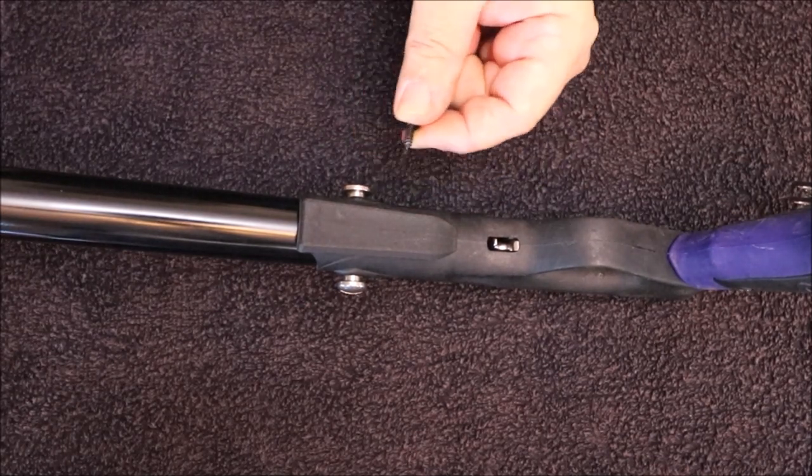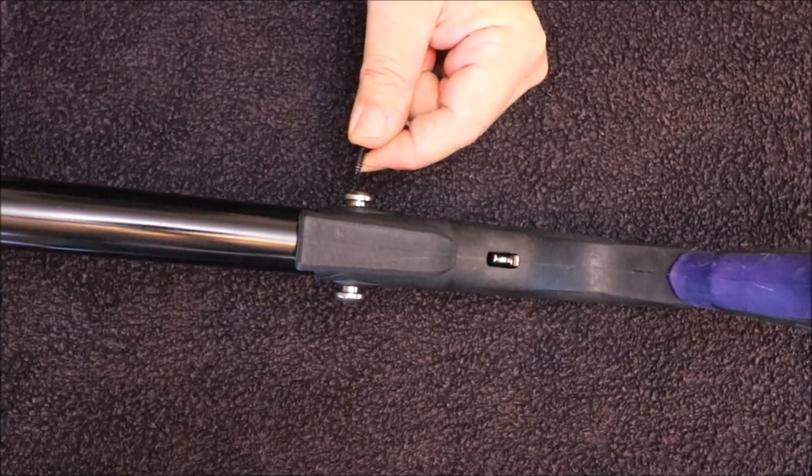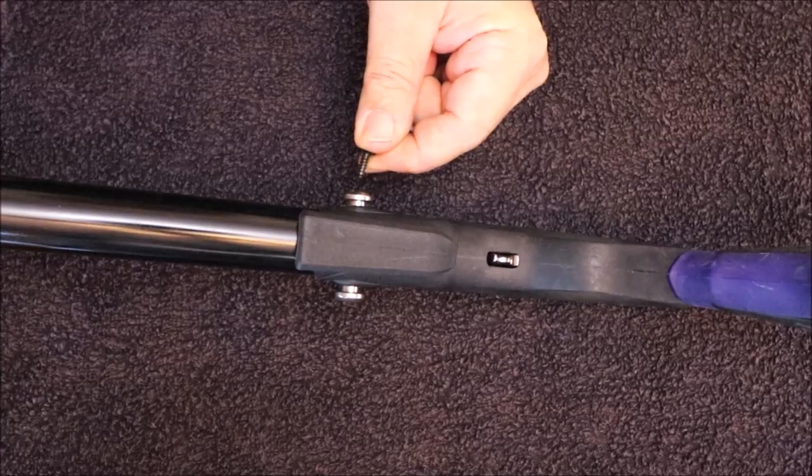I wouldn't rely on that. We have had incidences where guys have tried it and it's broken away, which can cause quite a lot of damage to your fingers when loading.